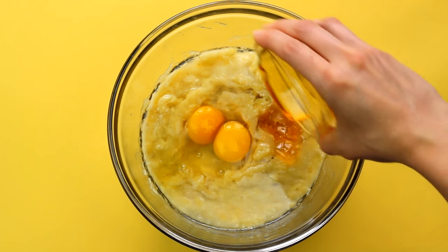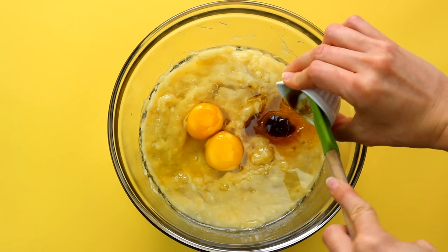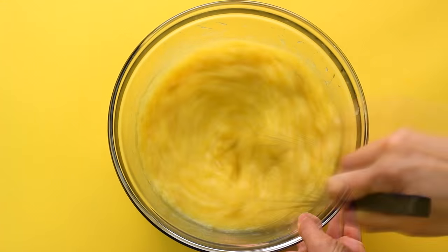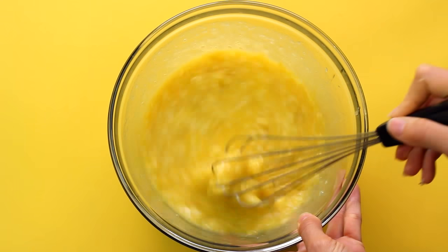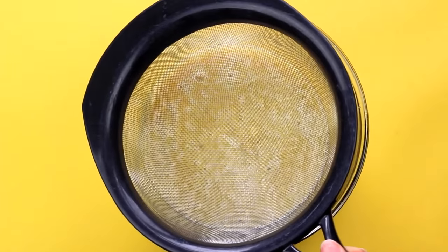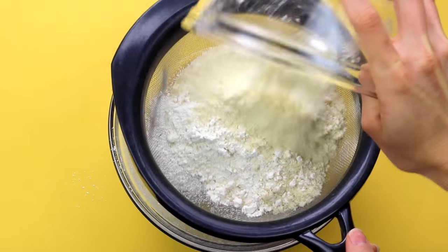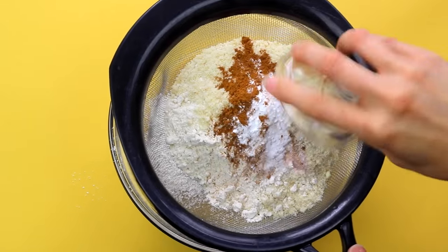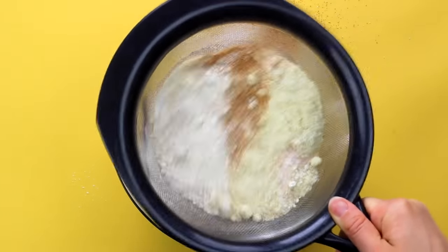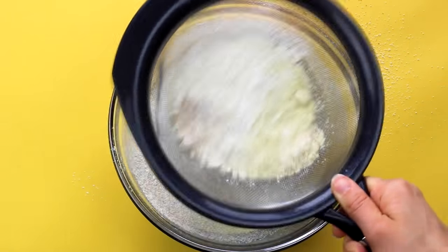Add in your raw honey, your vanilla, and then give it all a really good whisk until well combined. And then we're going to add all the dry ingredients using a sifter, which makes it really easy to make your banana bread all in one bowl — less cleanup and it's just quicker. So you're going to sift everything in and it will mix all the dry ingredients into the wet while you're sifting, so it's like two in one. I love this little trick.